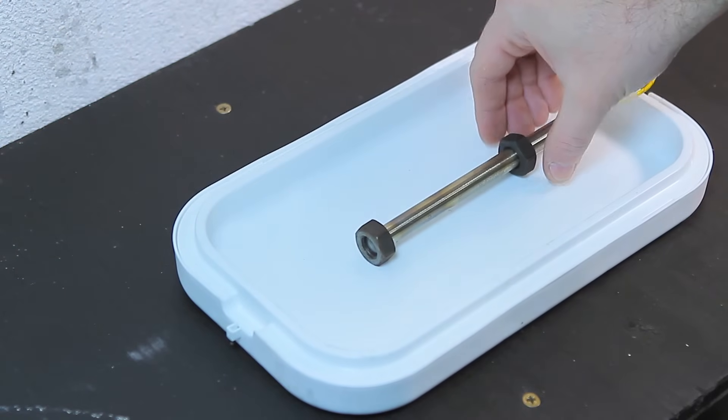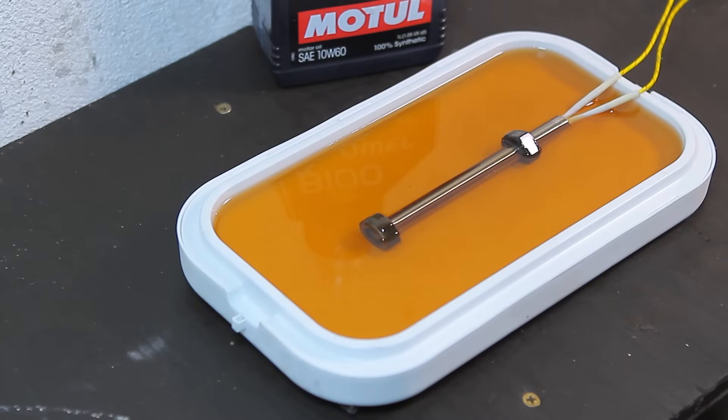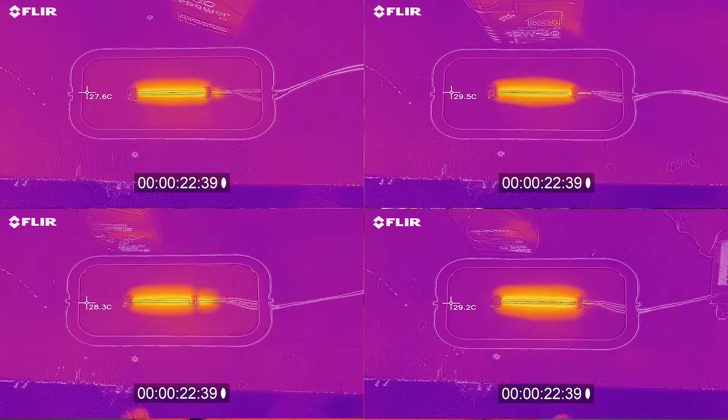The last test is thermal conductivity, which in my opinion is just as important as the rest. Besides lubricating the engine, the oil also pulls heat away from the components. I'm not sure if we'll get any meaningful results, but I was curious if there was any difference between the oils. An equal volume of oil was placed in a thermally isolated tray with a heating element positioned in the center. The temperature is monitored with a thermal vision camera, and on the left of the tray is the measuring spot — when it reaches 50 degrees Celsius, the timer is stopped. Less time equals a better result.